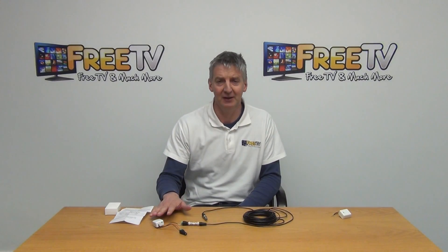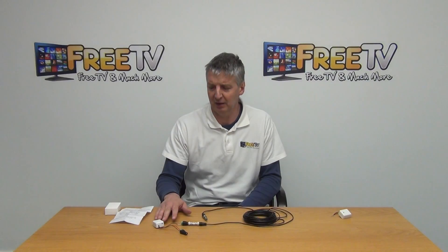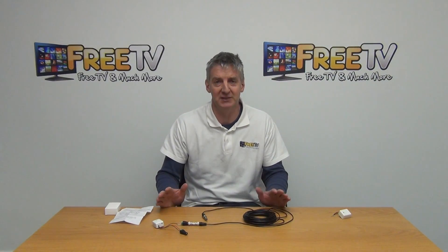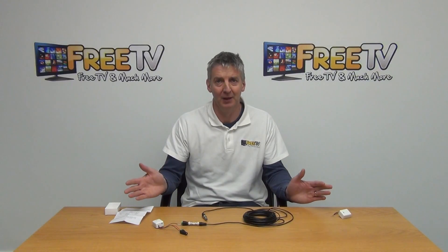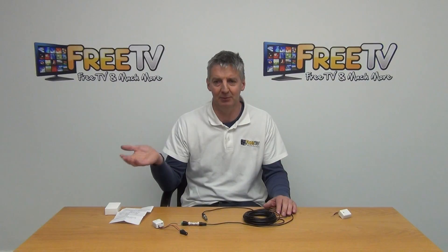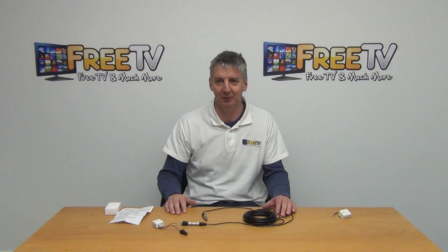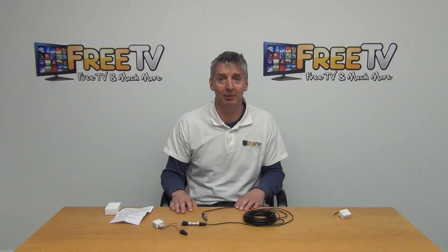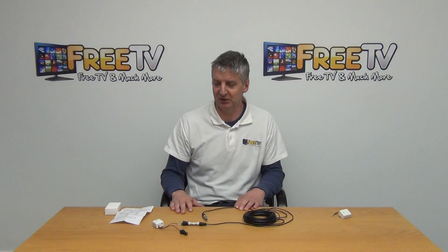This particular microphone is available with very low-cost shipping options and is part of a much wider range of CCTV equipment on freetv.ie, which includes DVRs, cameras, cables, connectors, power units, and more. So that's it — the CCTV amplified microphone with sensitivity adjustment.